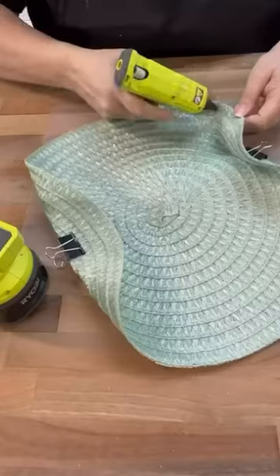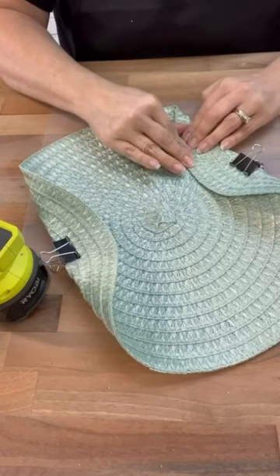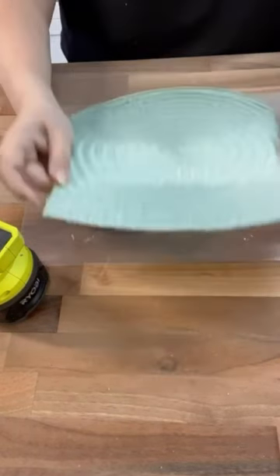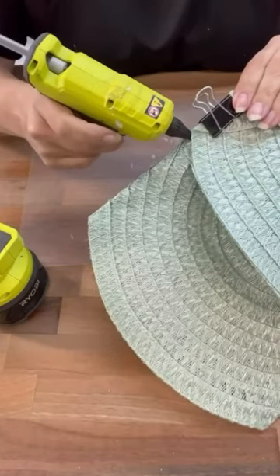The next time you're at Dollar Tree, grab one of these placemats. We are going to do a DIY no-sew clutch purse. I would also grab some binder clips because that helps hold everything in place while the glue is drying.